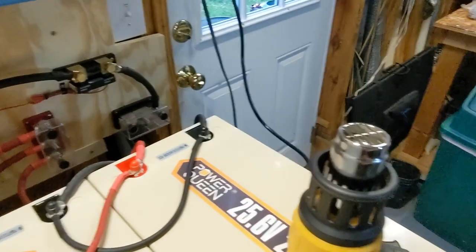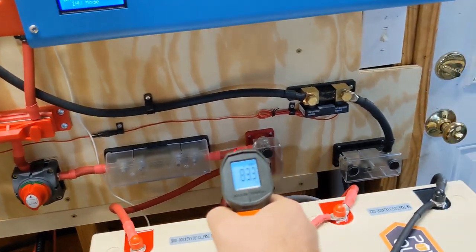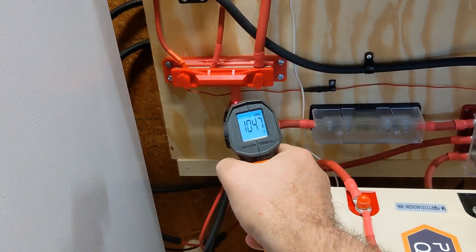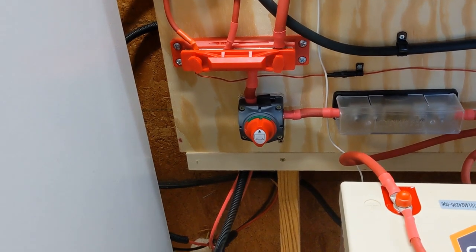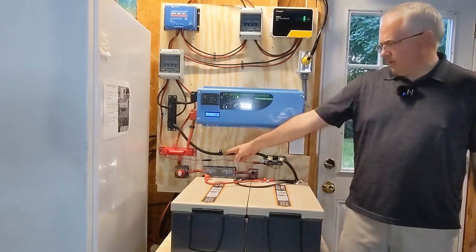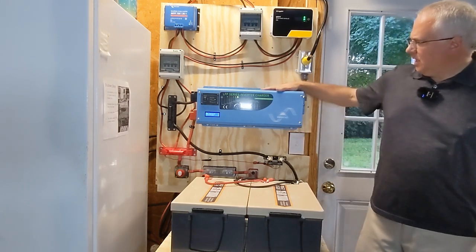Overall the inverter handled it very well — nothing got dangerously hot except that one wire at 106-107°F which I need to inspect for a loose connection or crimp issue. The fans were running during the test and then turned off after I backed down the load. I'd call that a successful test — it handled over 100% capacity for about a minute with wire temperatures staying mostly in the 80s and low 90s.